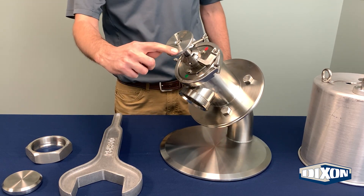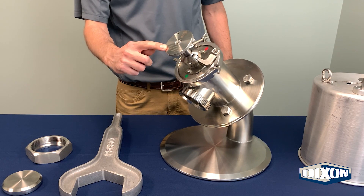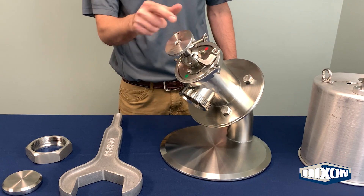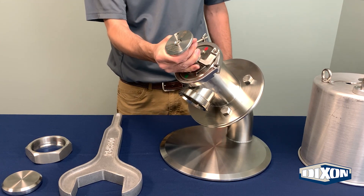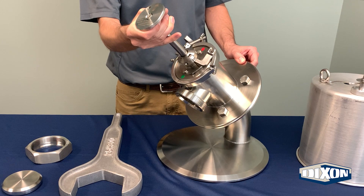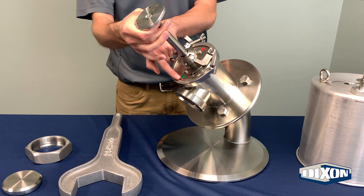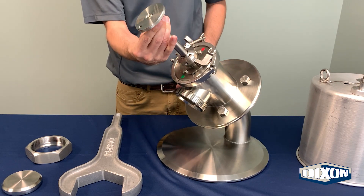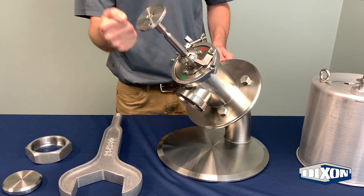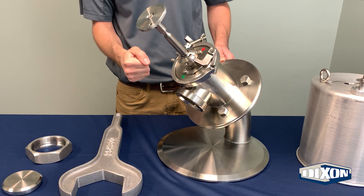Next, follow the laser mark instructions on the handle and align the arrow with the red indicator on the bonnet. Pull the plunger stem toward you to the full extension while keeping the arrow aligned with the red indicator on the bonnet. Rotate the handle until the arrow is aligned with the green indicator. Push on the handle to ensure the stem was opened properly and is locked in position.